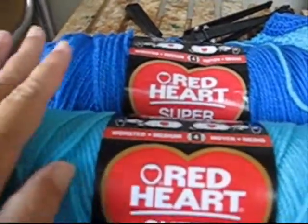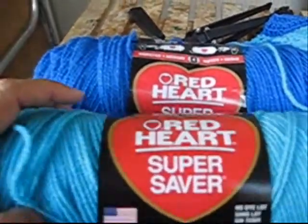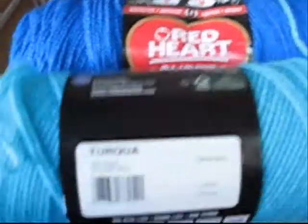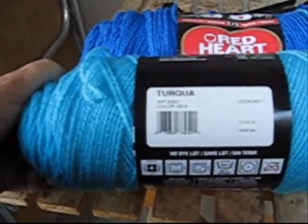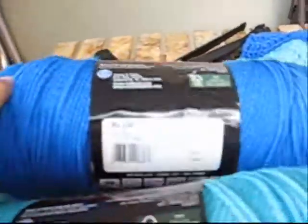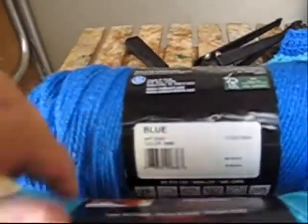The Special Olympics picks a color scheme each year and it's a specific yarn — the Red Heart Super Saver. The two colors are turquoise, color 0512, and blue — just plain blue. There are lots of kinds of blue, so make sure you get the one that says blue, color 0886.